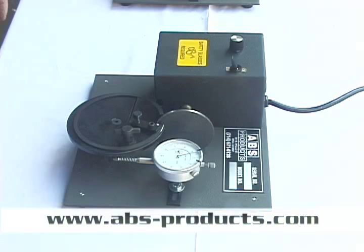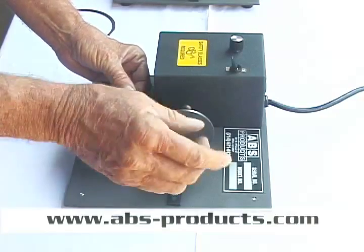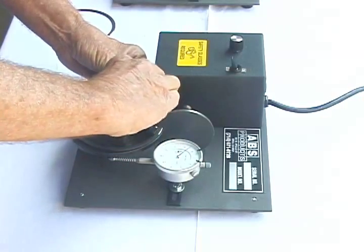This is our old standby ring grinder, been making it for 27 years now, and there's been nothing on the market — a lot of imitation, a lot of people think they do, but they're nowhere near.